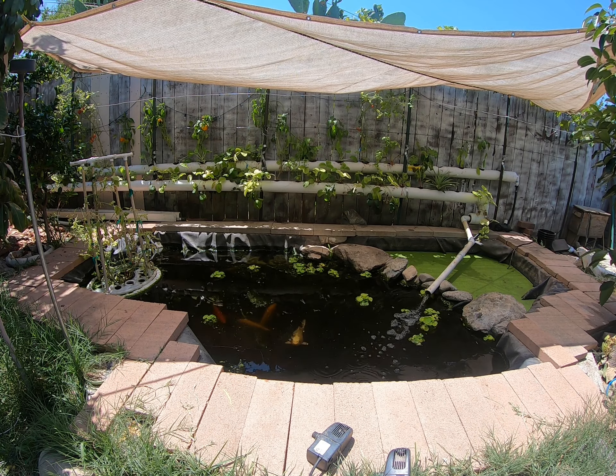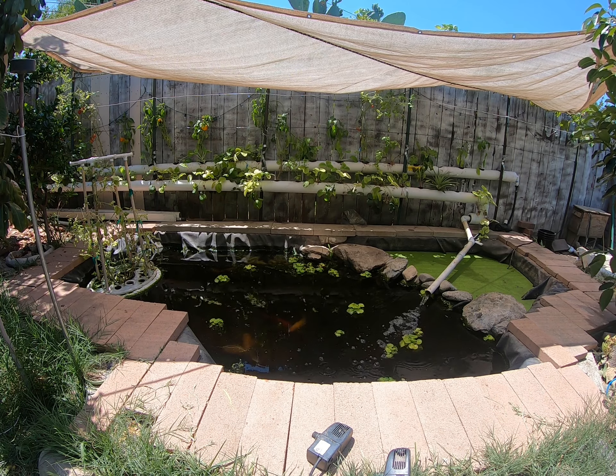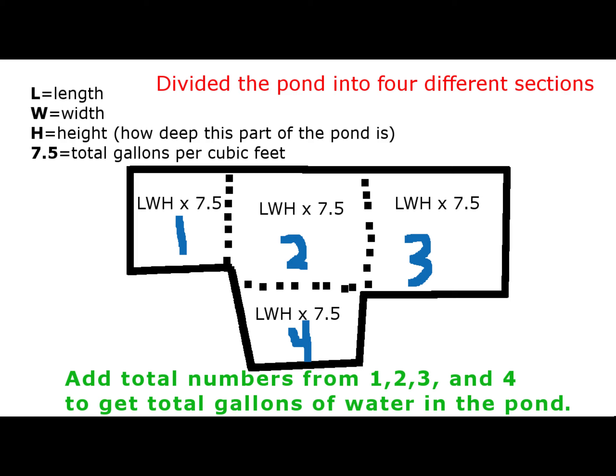Since my pond is not a perfect square, I will have to divide it into four sections: the left side, the middle, the front, and the right side. Those are four different measurements I'll have to get and add them all up to determine how many gallons of water my pond holds, simply because each section has a different depth, length, and width. Here's a quick chart that shows how my pond looks and what I'll be doing to determine its total volume.